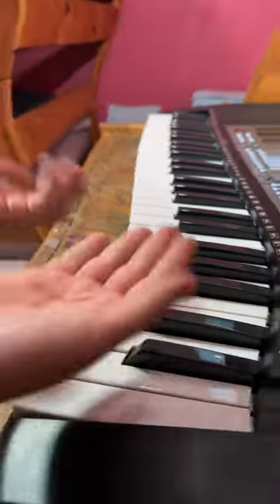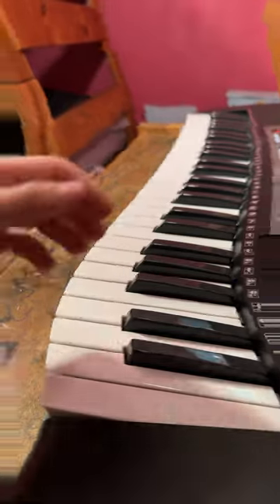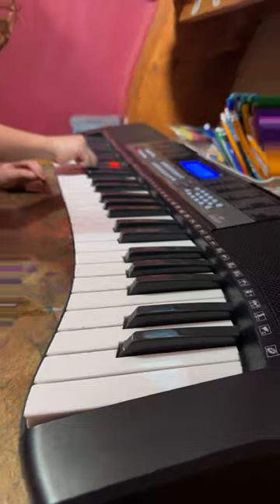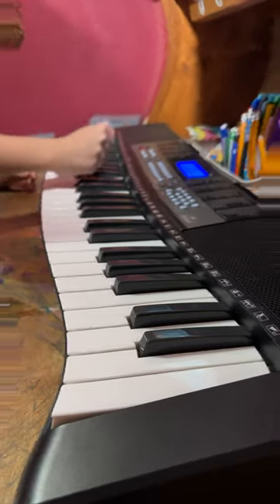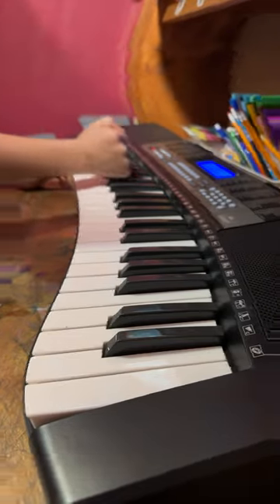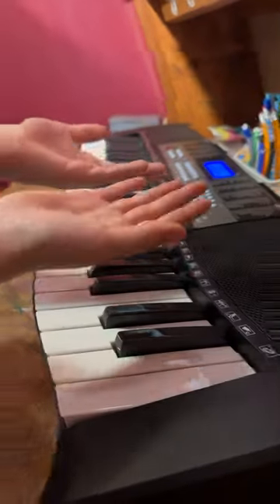Hi guys, today we're going to be playing the piano with this filter. So we're going to start by doing the knuckle sound. That was pretty easy.